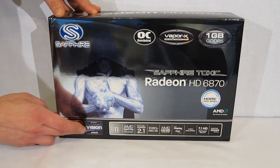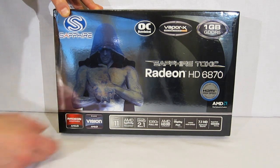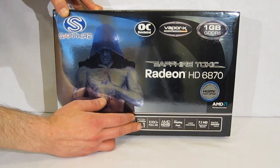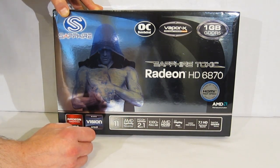It features Radeon graphics and AMD Vision. It is DirectX 11, supports AMD Eyefinity, and uses PCI Express 2.1. The card is 1080p Full HD and supports AMD HD 3D technology for 3D vision.